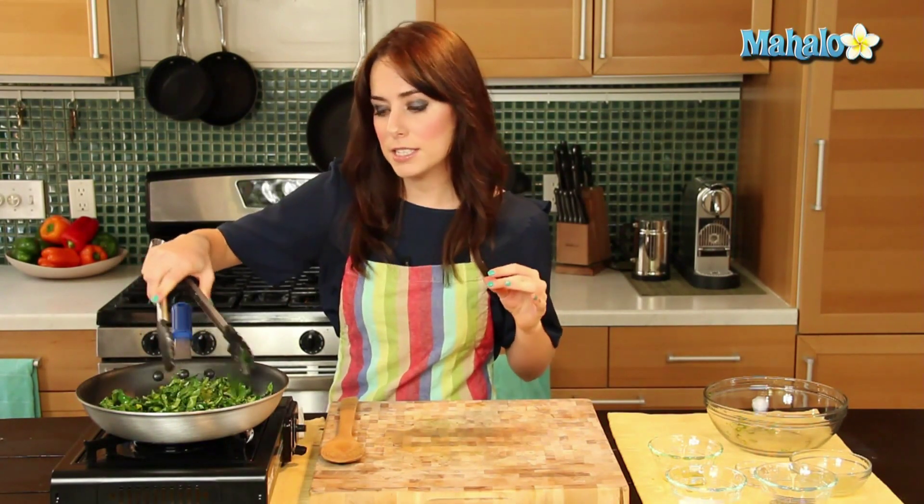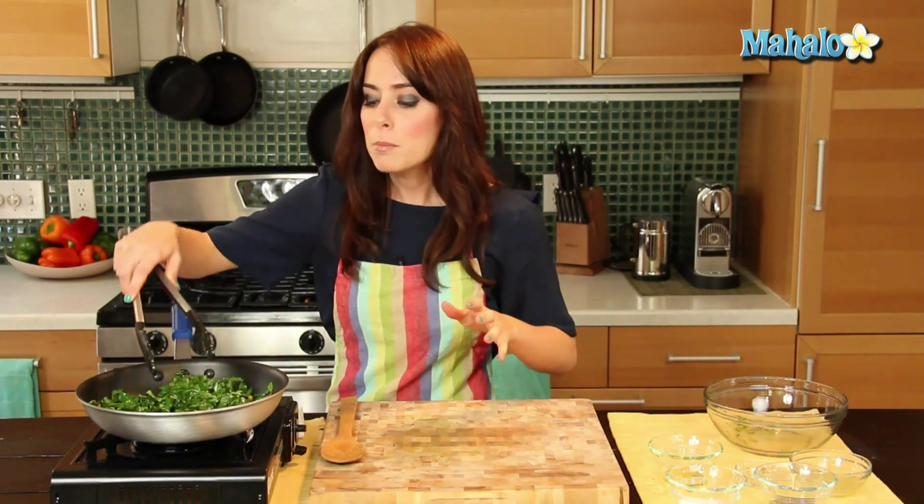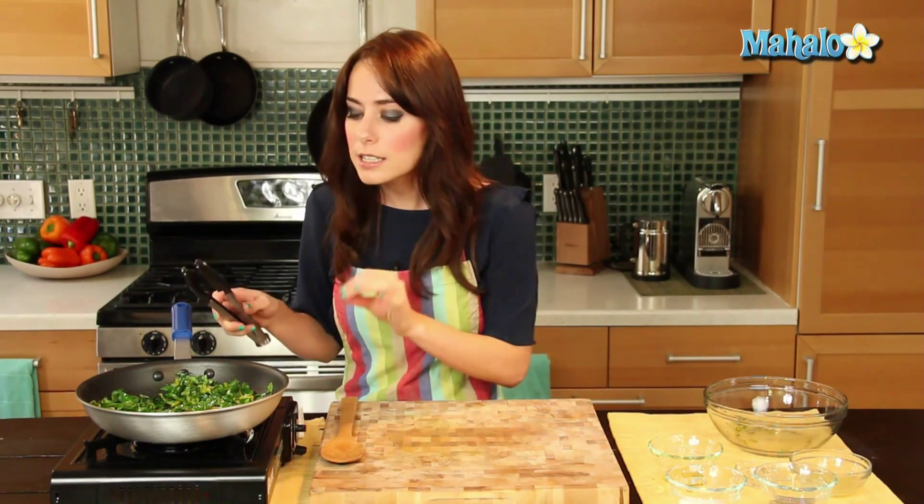We're going to let this cook for about five to seven minutes. You'll know it's done because the greens will reduce a little bit — they're going to wilt, so don't be alarmed, that's supposed to happen. In about five minutes you're going to test a piece of the beet green stem. If that's nice and tender and you bite into it and it's yummy and cooked and delicious, you know your beet greens are done.